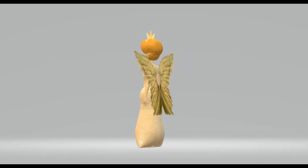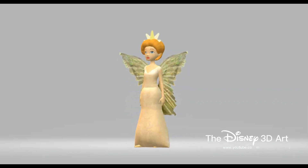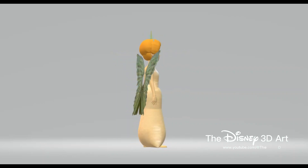Hello everyone, nice to meet you again with the Disney 3D Art YouTube channel. In today's video I will be drawing the character Queen Clarion in the movie Tinkerbell.